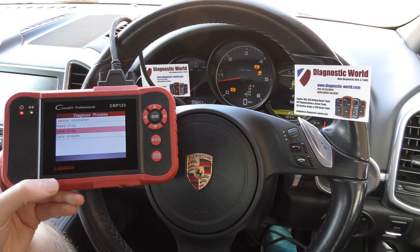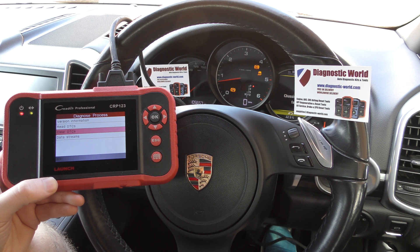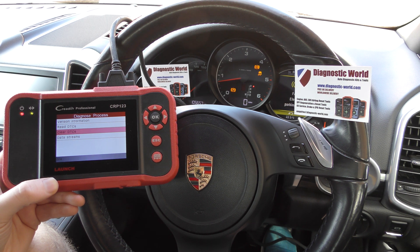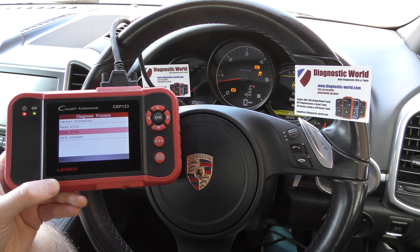I'm going to put a link to this Launch CRP123 kit in the description below where you can check it out and buy it on Amazon for the best price. Also putting the link in the comments box. Thanks for watching, and I hope this helps.